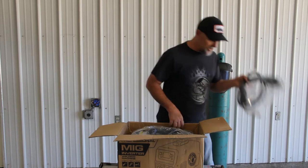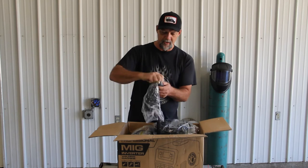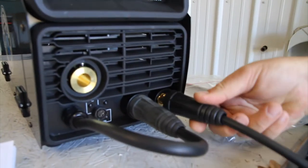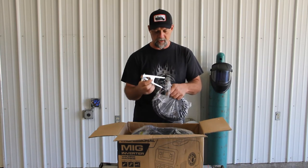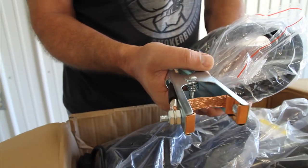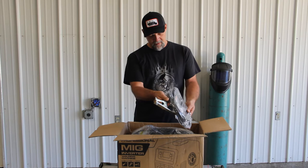We got the TIG torch, the MIG gun, and our electrode here. This is the ground. Here's the electrode holder for stick welding. Your electrodes have a tang that you push in and tighten — you can change these things out in a hurry, I really like that. I don't do a whole lot of stick welding, but I'm sure I'm going to give this thing a run. Here's your ground clamp — pretty standard. It does have an eyelet so you can literally unbolt this, take the nut off, and get a heavier ground clamp or a magnetic clamp if you want. This ground is good enough to get started with, but I do recommend upgrading it a bit as you get into heavier duty cycles.